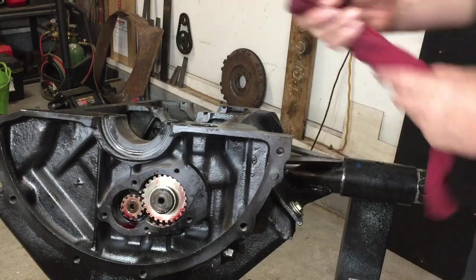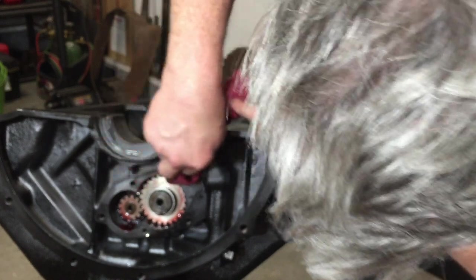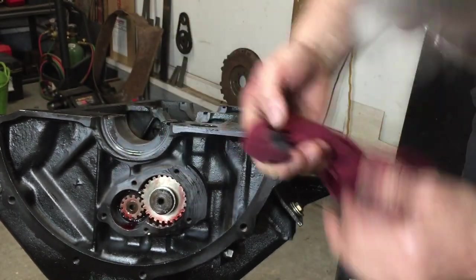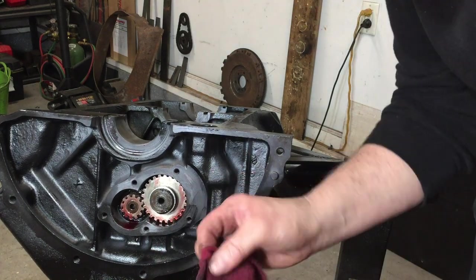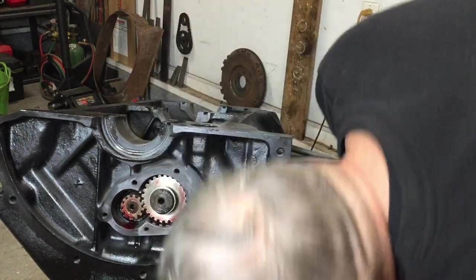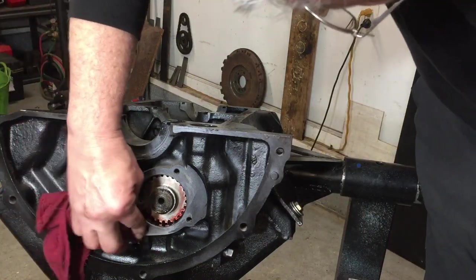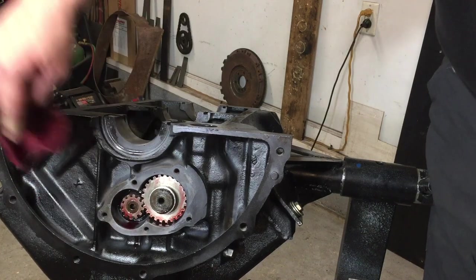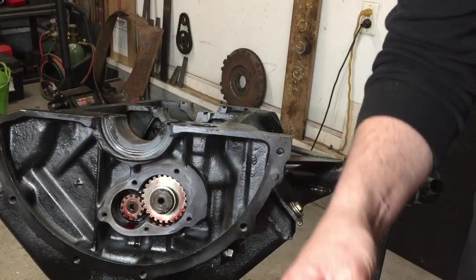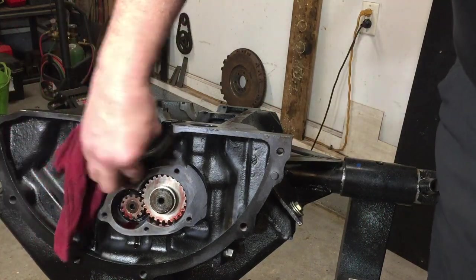I'm going to take a little bit of acetone and clean up, make sure there's no oil on this gasket surface. There's a little bit of paint residue on there where I painted the block the other day. I wanted to get it painted right after I washed and dried it — I didn't want to let it sit long without being painted because I didn't want it to form a bunch of rust.